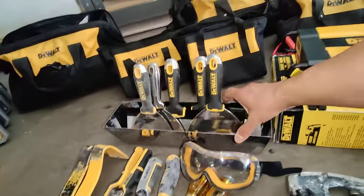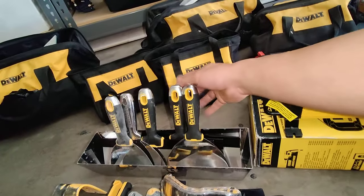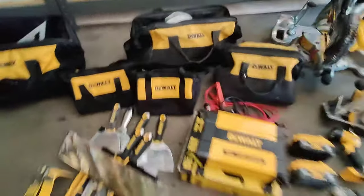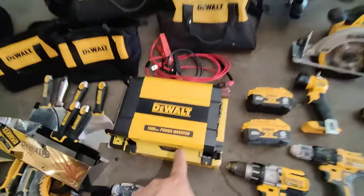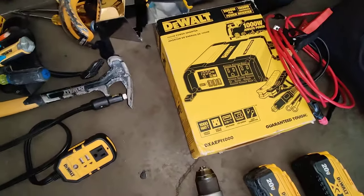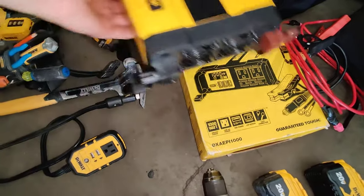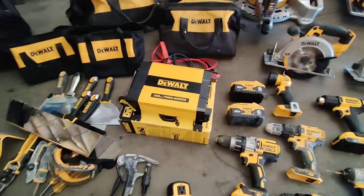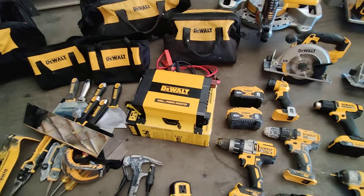Since the last video I've also picked up the DeWalt drywall set, DeWalt pan, and DeWalt scrapers. I also have the DeWalt 1000 watt power inverter — that's the DX8 EPI 1000 — I have a YouTube video for that one. I use it for when I don't have power and I need to paint something with my small paint sprayer.